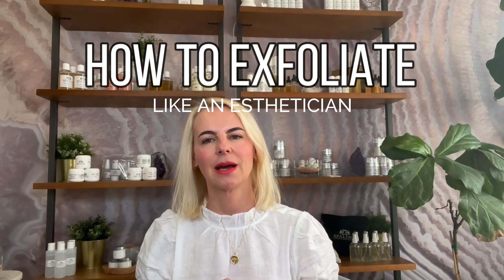Today I would like to talk to you about how to exfoliate like an esthetician does.